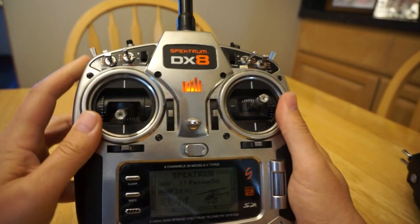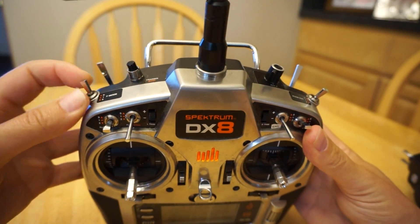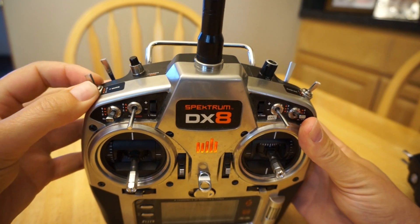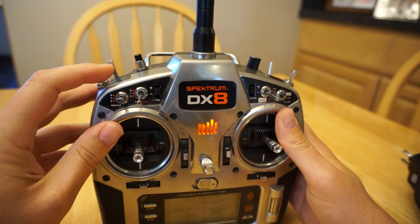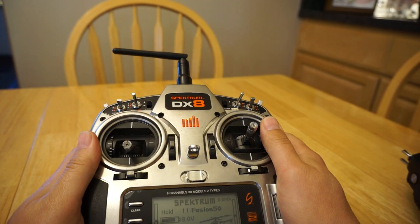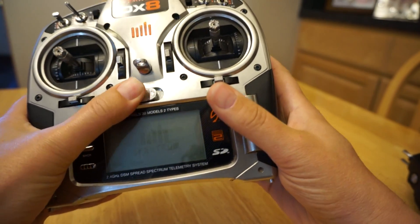I want to note that with this kind of setup I've got three flight modes: normal mode, idle up 1, and idle up 2 — so I don't give anything up. My normal mode is a full 3D flight mode. Some guys have normal mode set up so they take off like an airplane, but I don't like that because if I forget I crash — so no thanks.